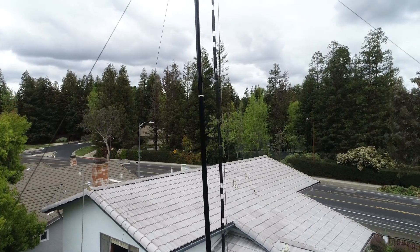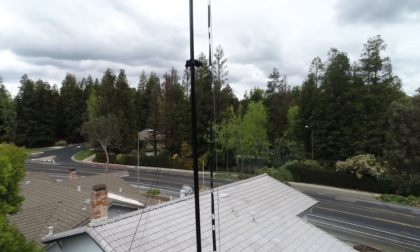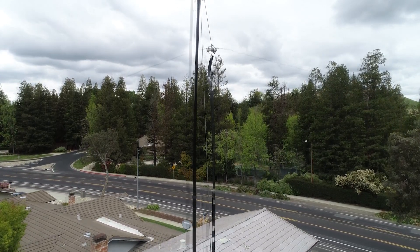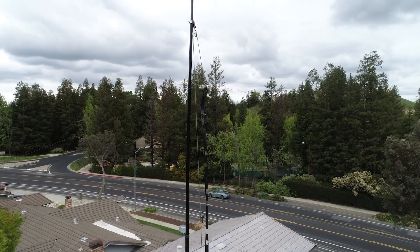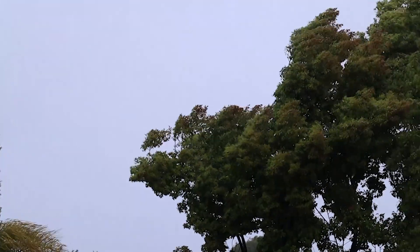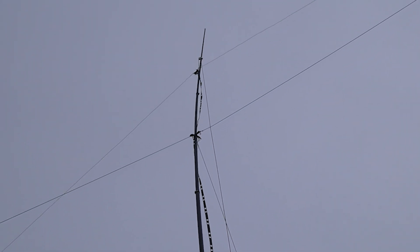Here's the second set of guy ropes, and then you can see the antenna connection point and above it the pulley that I can raise and lower it with. This is a little windstorm we had — it held up very well, probably about 30 to 35 mile an hour winds.